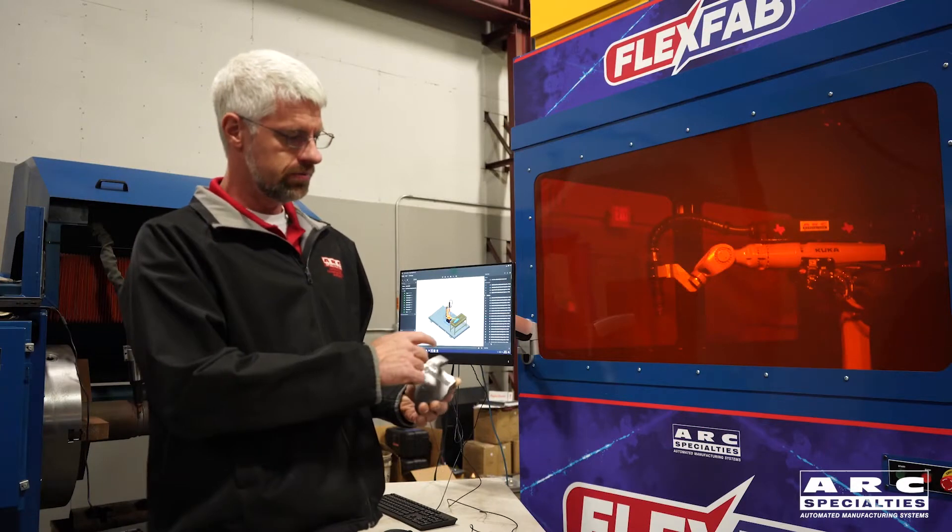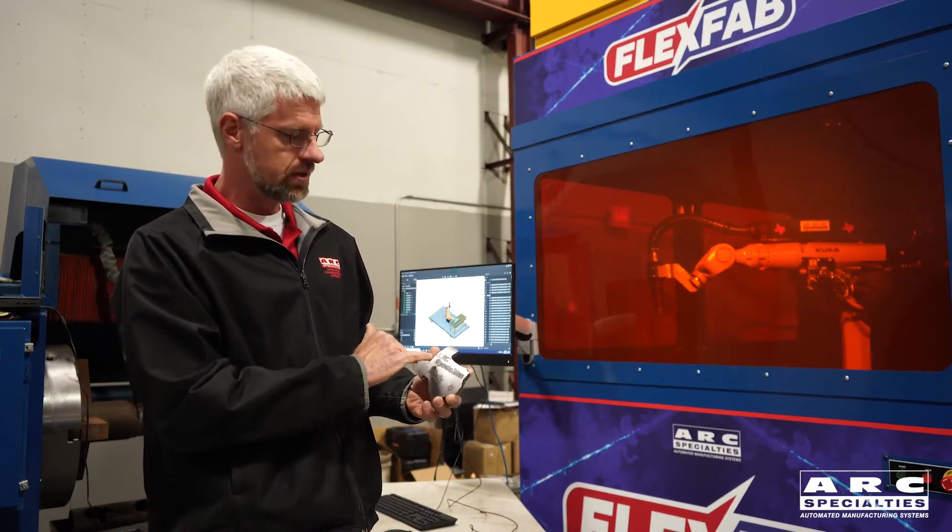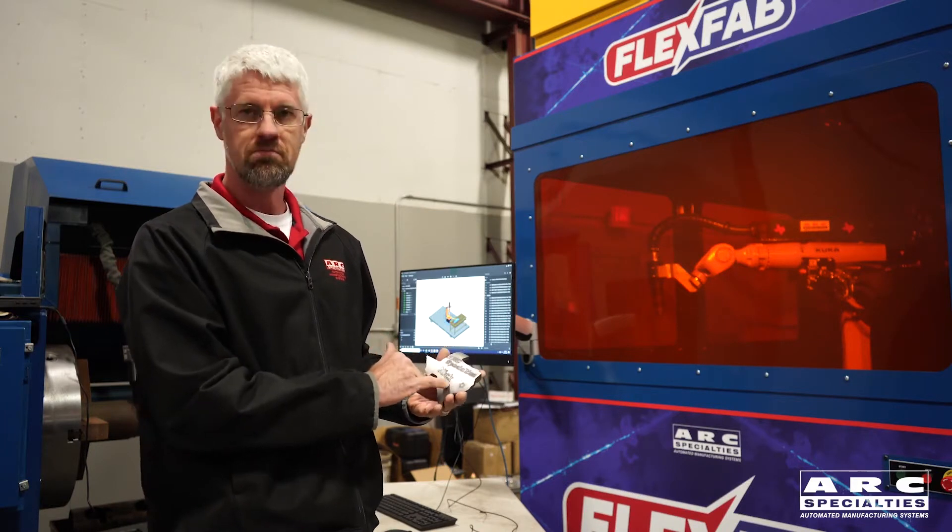This is a demo. We're going to cut out the shape of Texas, and before we cut it out, we're going to engrave with plasma Arc Specialties and somebody's name.